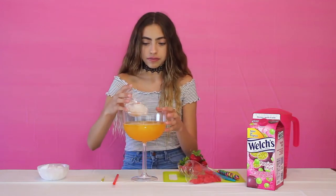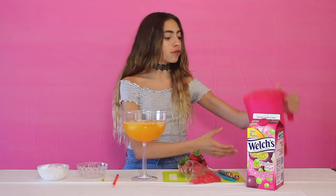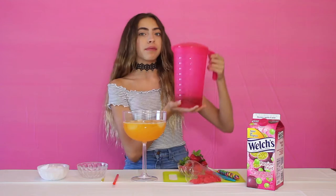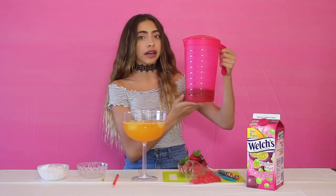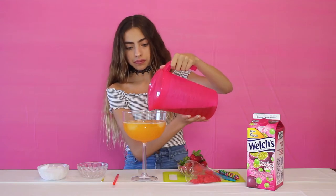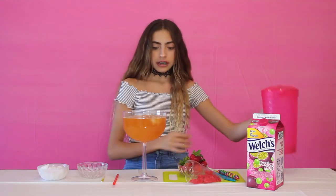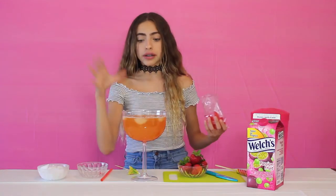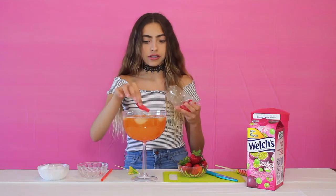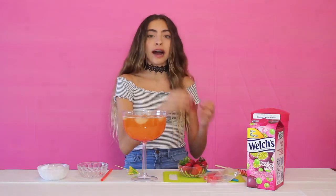This is my pre-made berry hibiscus tea — already made and cold — so we're just going to pour some of this in. Now that we have our tea in, I'm going to add some Swedish fish for decoration, and now we're going to cut our strawberry.